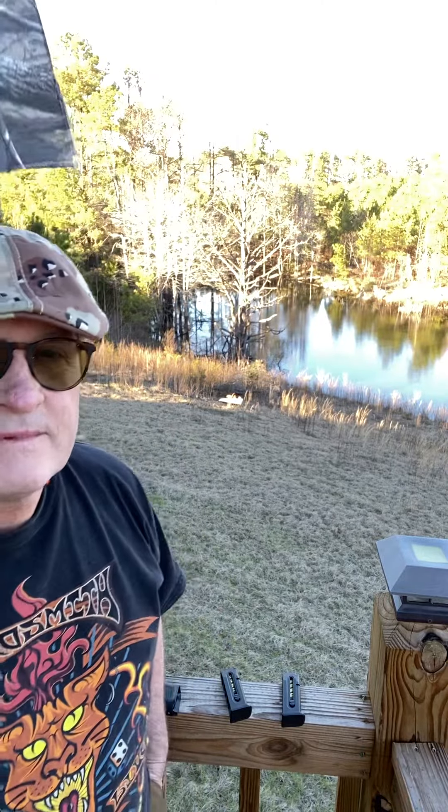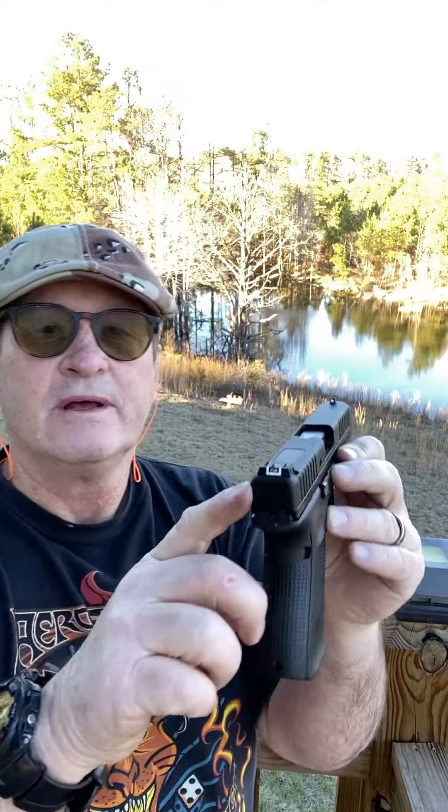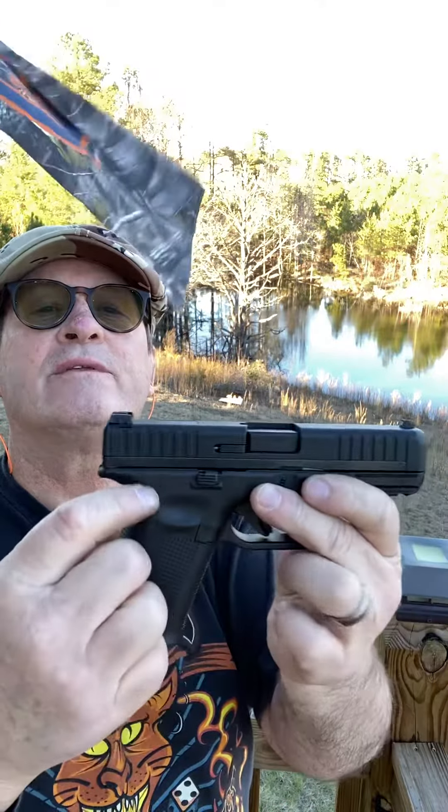Hey, tailgate shooting, nice winter day. Shooting something different today — the Glock 44, model 44, not a 44 Magnum. It's a 22 long rifle with adjustable sights, same size as a 19. The grip feels a little shorter to me, but it's got a polymer slide with a steel rail.